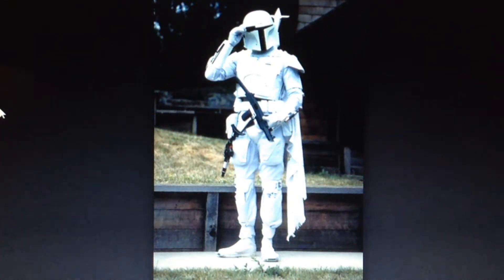Hi Star Wars fans! If you haven't seen it yet, I'm going to show you the video from the Star Wars website on the first fitting of the Boba Fett costume. Enjoy — it's a great video. Okay, we'd like to introduce Boba Fett, and here he is.